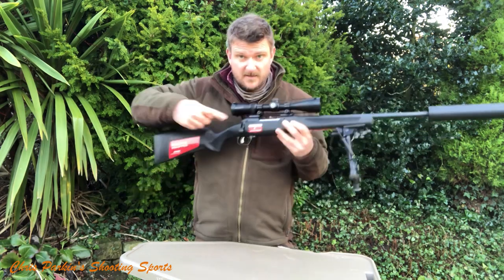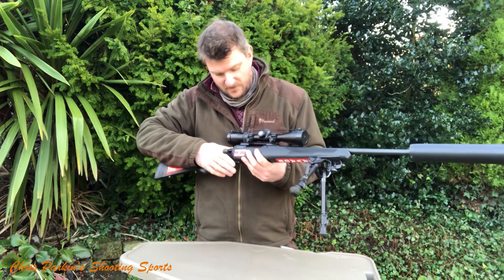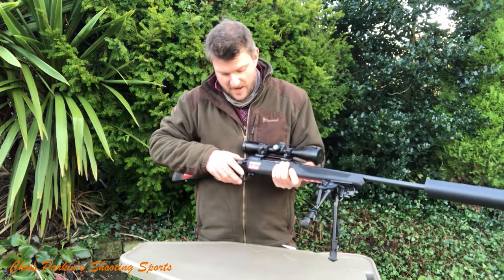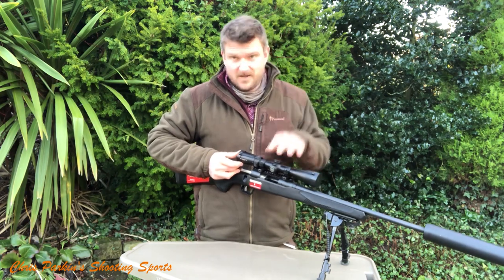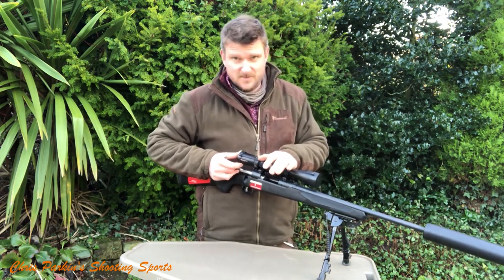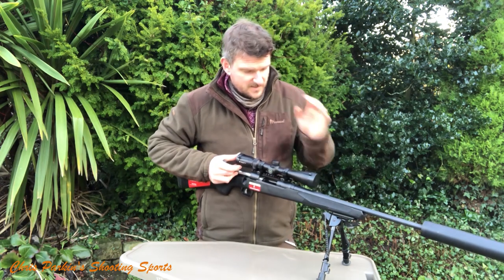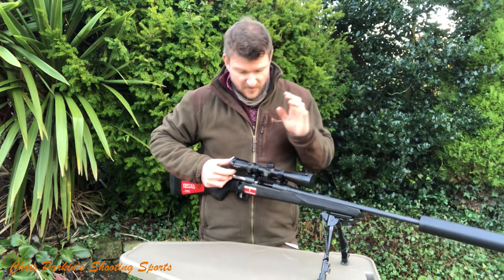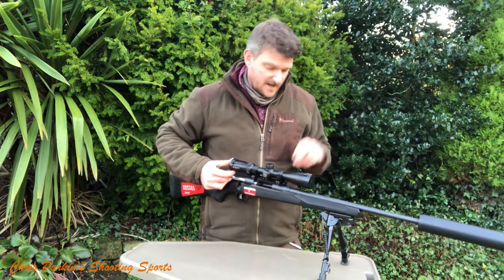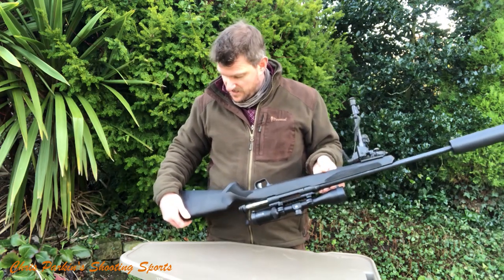There's an EGW Zero MOA Picatinny rail on it, which I do like because it makes life so simple. Once I've zeroed this and tested it on paper — it's only a 9-power scope, so I don't expect super groups — I might actually put a night vision scope on this. I think it's quite representative of the sort of gun people will aspire to for pest control and foxing. I've got a PAR 008 which I'm going to pop on, and that is going to make a nice combination.